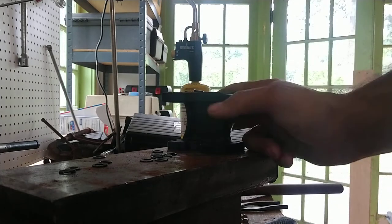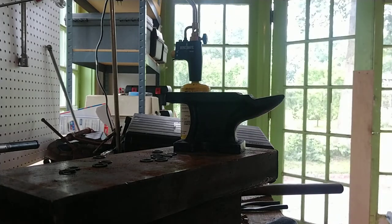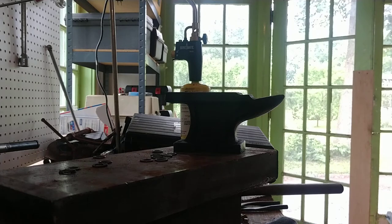I got this little mini anvil from Tandy Leather a couple of days ago. I haven't really had a chance to try it out yet, but I'm going to be trying to make riveted mail with it.